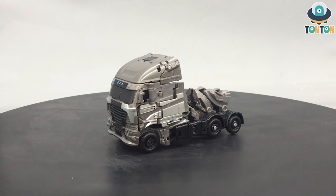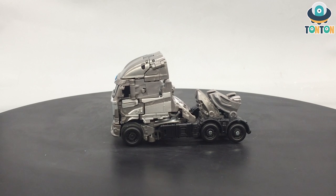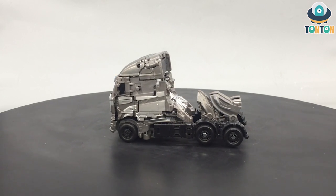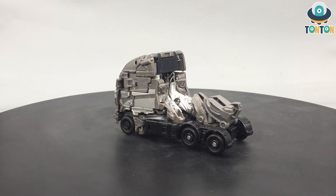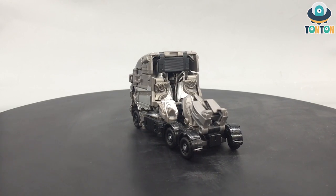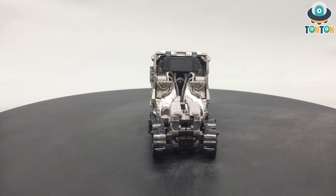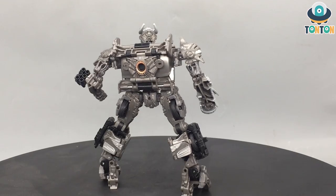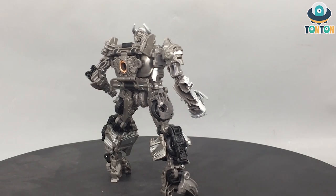What's up guys, this is Tan Tan here, welcome back to my channel. Today let's have a look at the Transformers Studio Series Age of Extinction Galvatron. This is a highly anticipated figure because we have got the three previous Megatrons, and since the first trilogy they have done almost every character, so it is time for us to move on to Transformers 4 and 5.